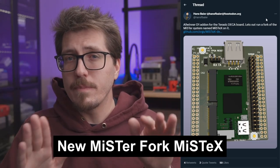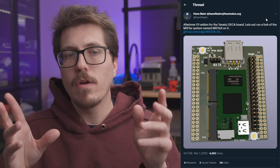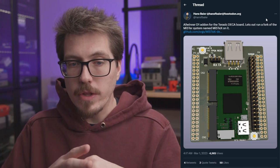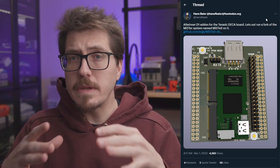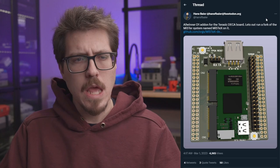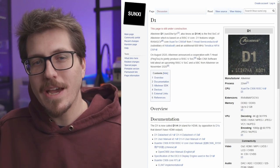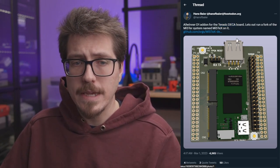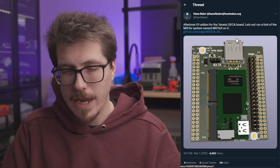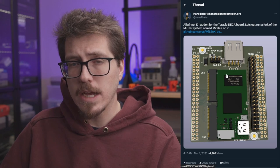I'm going to put a big asterisk in front of the big story for this week — I don't really know much about this project yet. It's called MystX and it seems like it might be a slightly more affordable MiSTer system, though it's still in development so I can't confirm pricing. The MystX project is centered around the AllWinner D1, which is the first SoC from AllWinner based on the RISC-V core. This processor shows up in the Terrific DECA board, a new development board from Terrific. In a picture from Hans Baer, who I think is the creator of MystX, you can see what that Terrific DECA board looks like — it kind of looks like a stick of laptop memory.